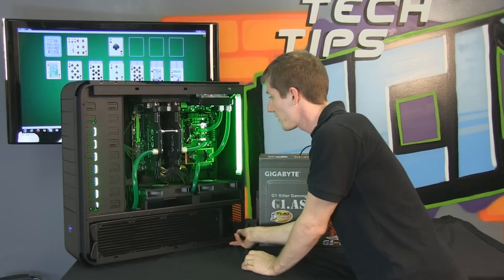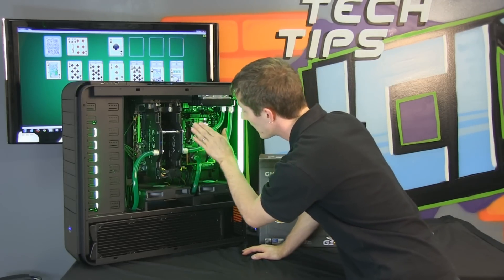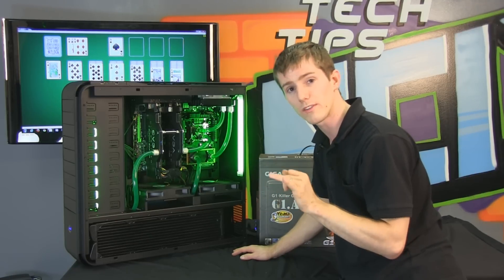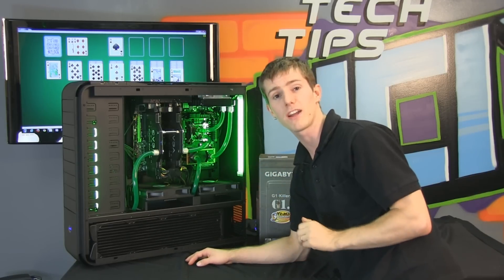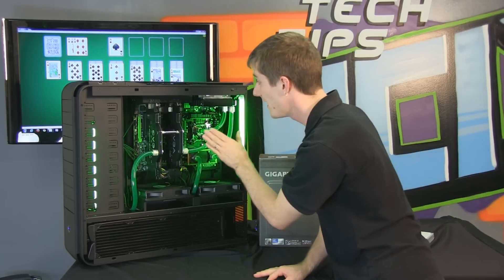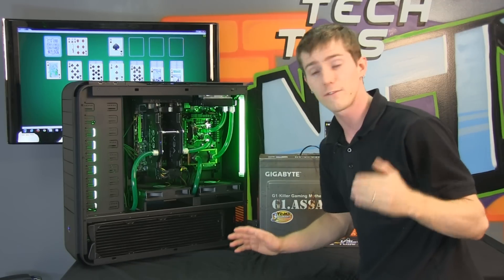Another extreme thing about this build is the G1 Assassin motherboard. The G1 Assassin uses a Killer NIC in order to give you lower ping times in online games. It also uses an onboard amplified audio solution, meaning that even compared to many add-in sound cards, the sound on the G1 Sniper, G1 Sniper 2, and G1 Assassin is worlds better than pretty much anything else you can get on a motherboard. For that reason, this extreme guide hasn't included a sound card. With two 590s installed, we still have two PCIe x1 slots and two PCIe x8 slots available for future expansion.